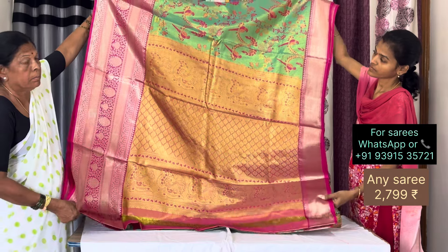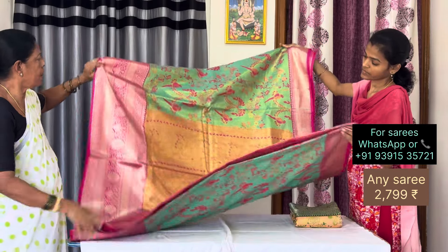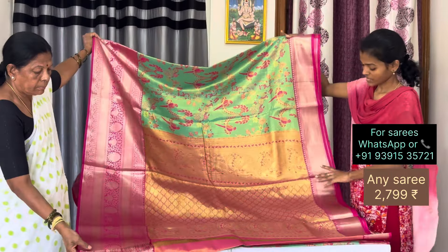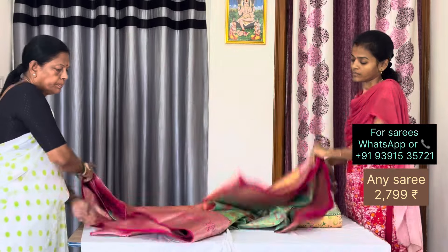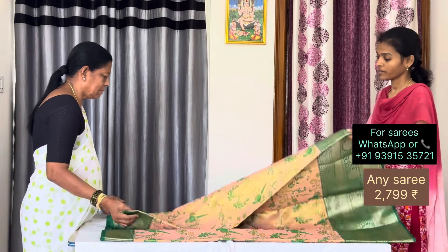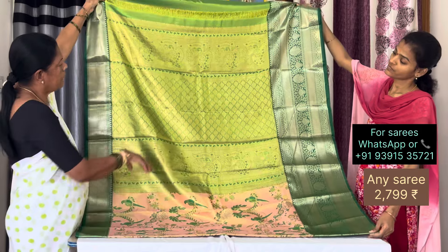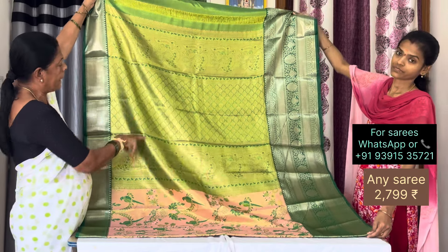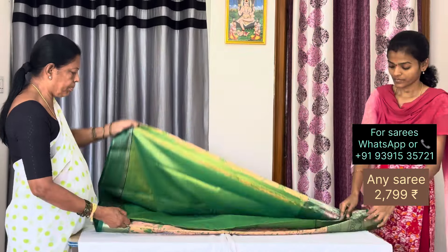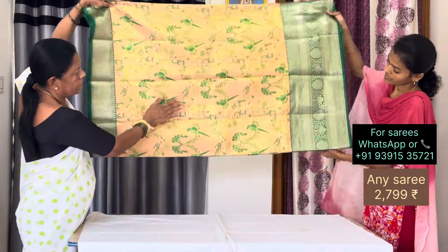Gold color, pink blouse. Saree formed — same color red. This is dark cream, green border, parrot color. Parrot green blouse. This is dark cream, green border, parrot, red color.